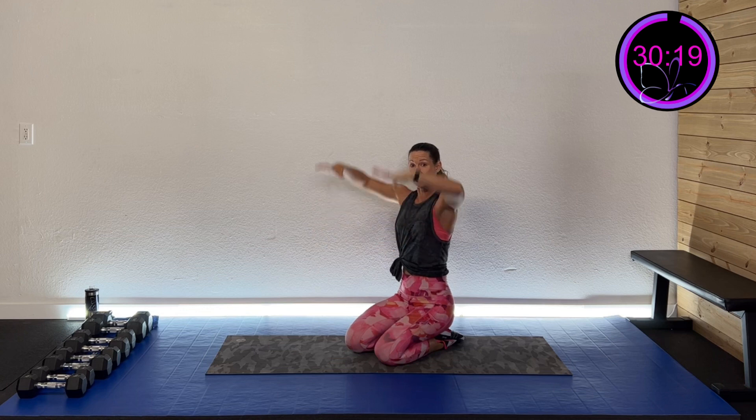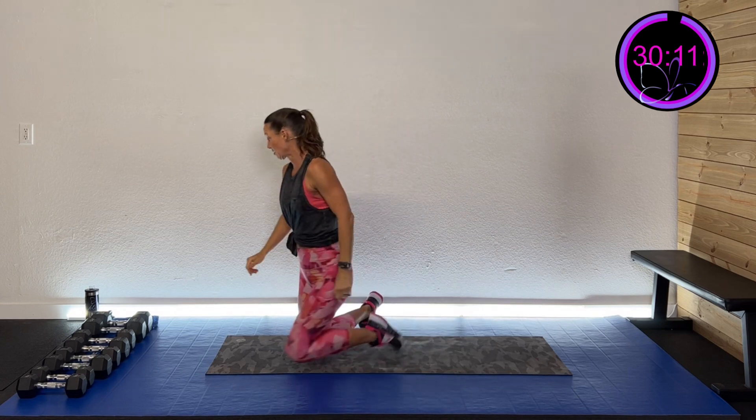We're going to have three exercises and do them twice through. First is chest, then tricep, then shoulder. We'll do a chest press — that's where I'll have a little more weight — then a tall sit overhead extension, then a tall kneel shoulder press. Sound good? Let's get into position for that chest press.